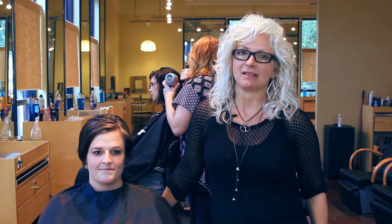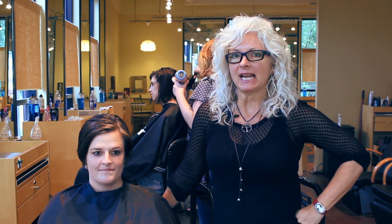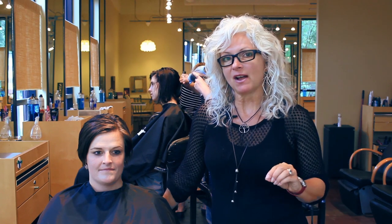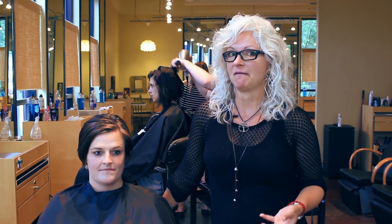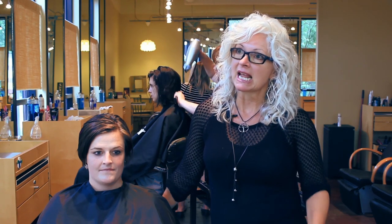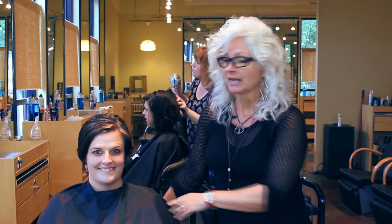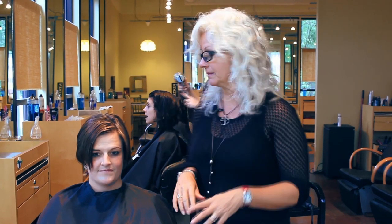Hi there, this is Janet again at the Arbor's Long Spa. We're located in Athens, Georgia, and today we're going to be talking about hair that's super fine, super thin, and it's really hard to create volume and texture in it. So that's going to be our challenge today with my friend Stephanie. We want a little bit more volume and texture with our style today, and we're going to show you how to achieve that.